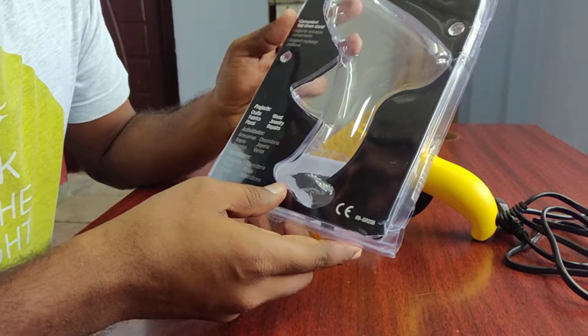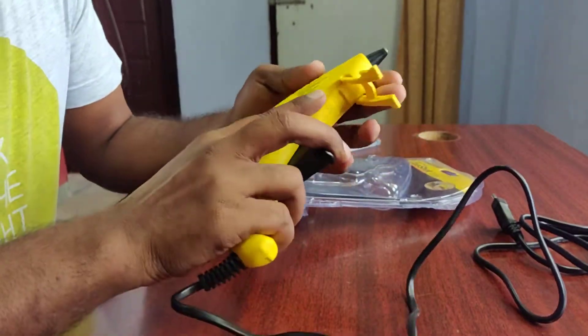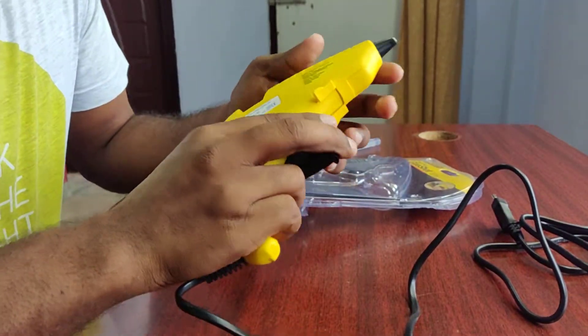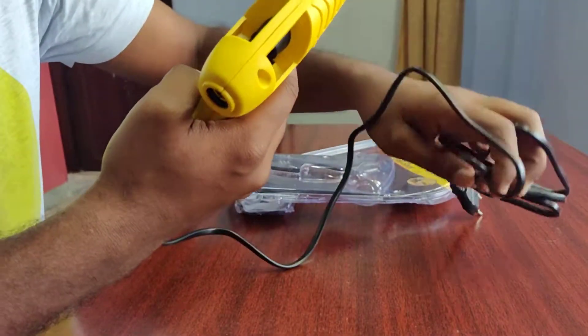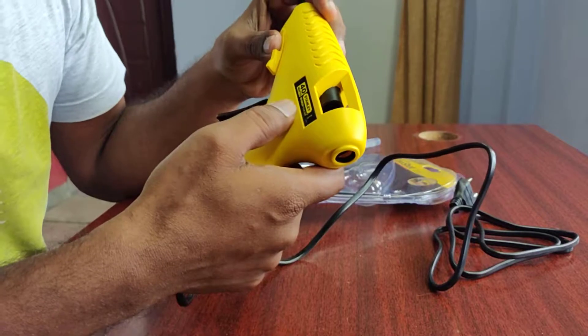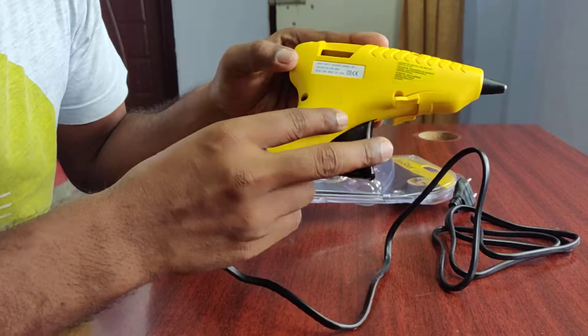This product is very good. Generally, this product is used with glue sticks. This is a wired glue gun. It is a model GR20 glue gun. This is made in China.